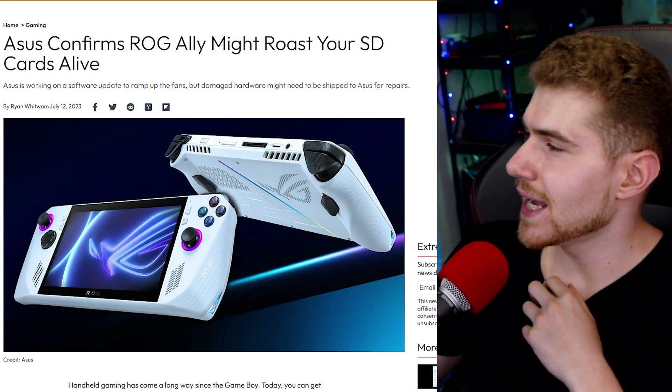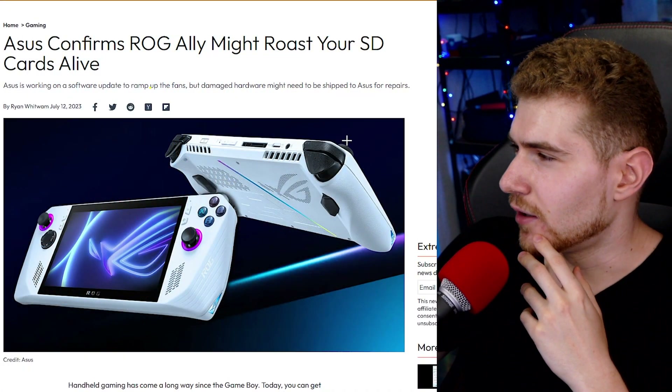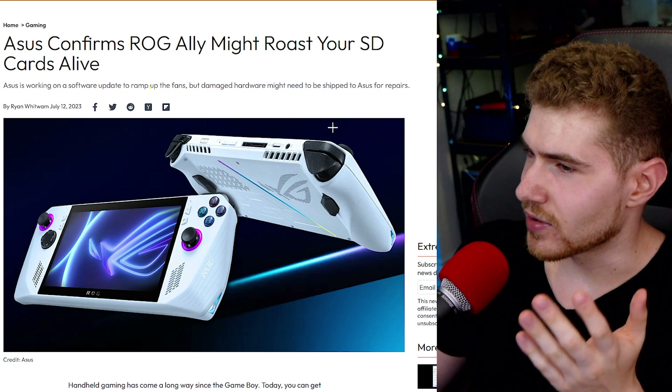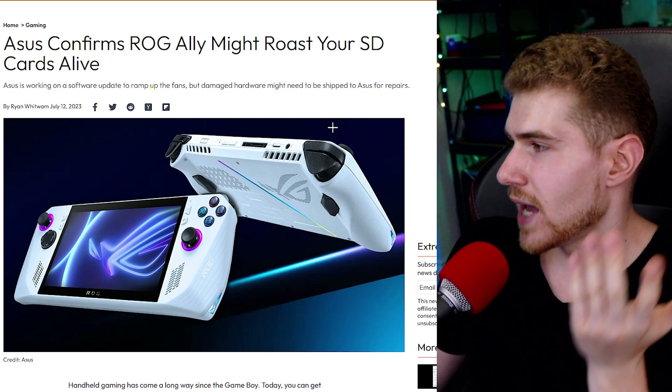Welcome back to another video. Hopefully you are having a nice day, unlike the owners of the ROG Ally. This issue obviously sucks, but this is a good example of why you perhaps don't want to be one of the first owners of a completely new first-generation device like the ASUS ROG Ally.